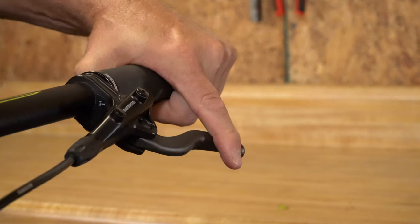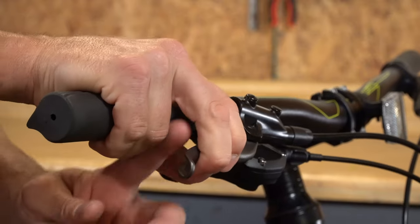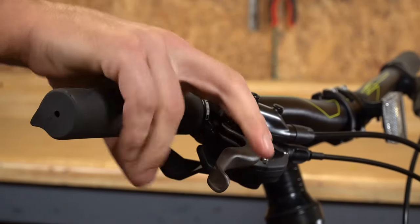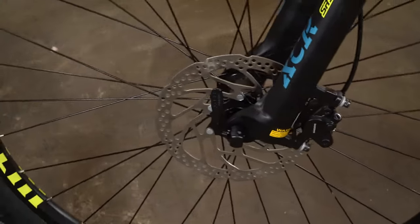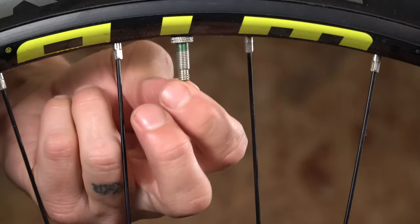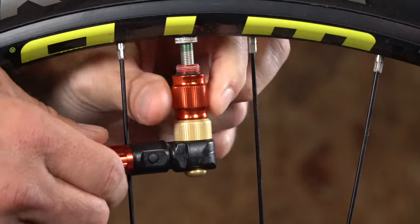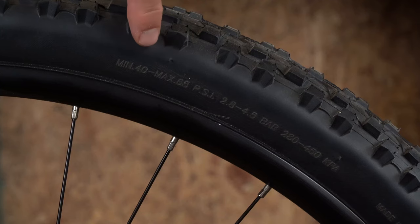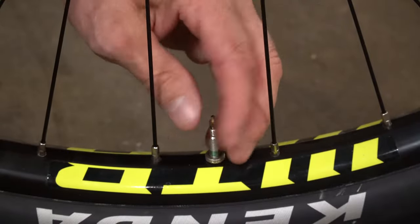Check the brakes. Make sure that the lever doesn't pull back too far — there should be a gap between the fully compressed brake lever and the grip. Make sure that the brakes are working by rolling back and forth slightly and squeezing the brakes to make sure they grip. Now let's pump the tires up. You can find the recommended PSI to inflate the tires on the side of the tire. Never go over this recommended pressure because it can damage the tire.